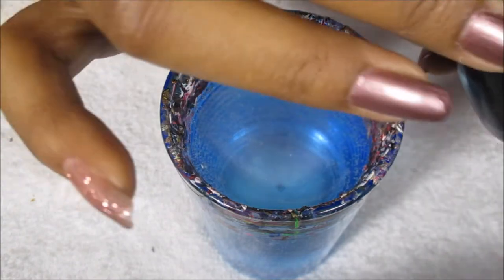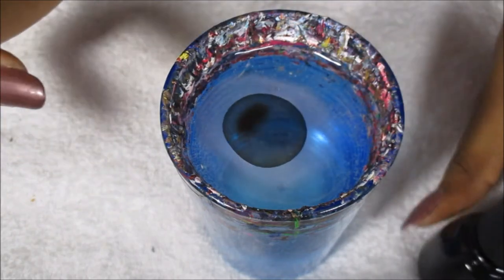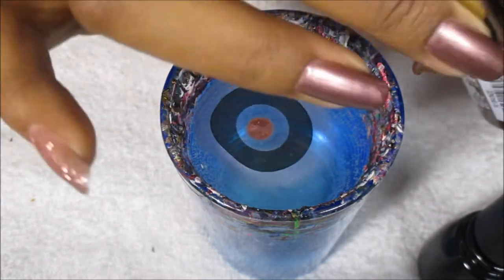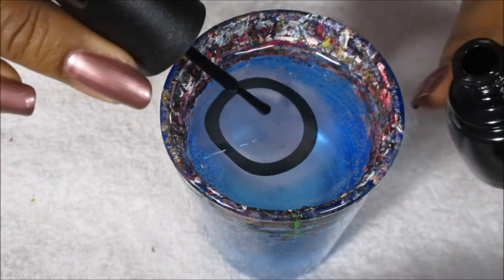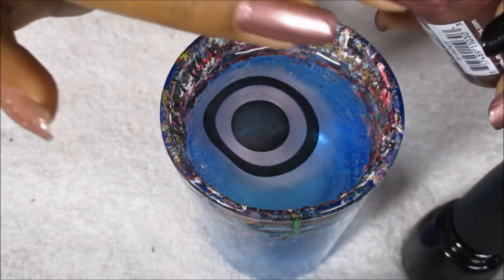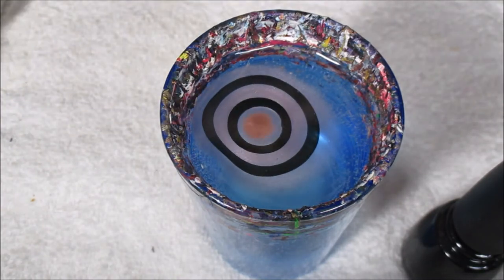If your color doesn't spread all the way across the top of the cup, don't worry about it — sometimes you'll still get a good design. You want to move quickly because you don't want the polish to dry on top of the water, because once it dries you can't drag through it to draw your design.